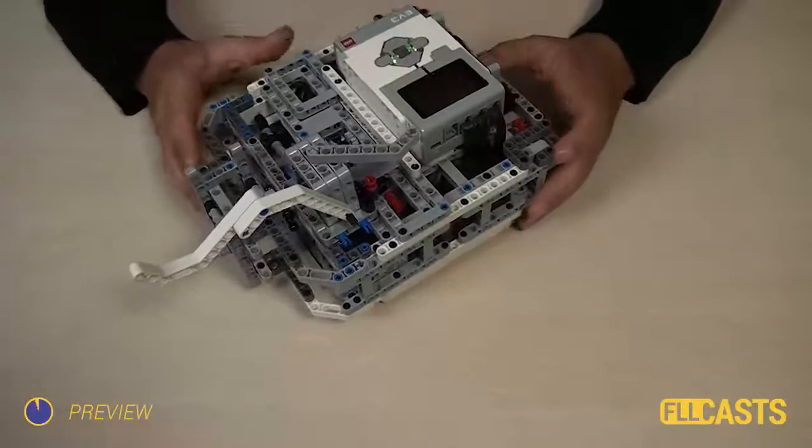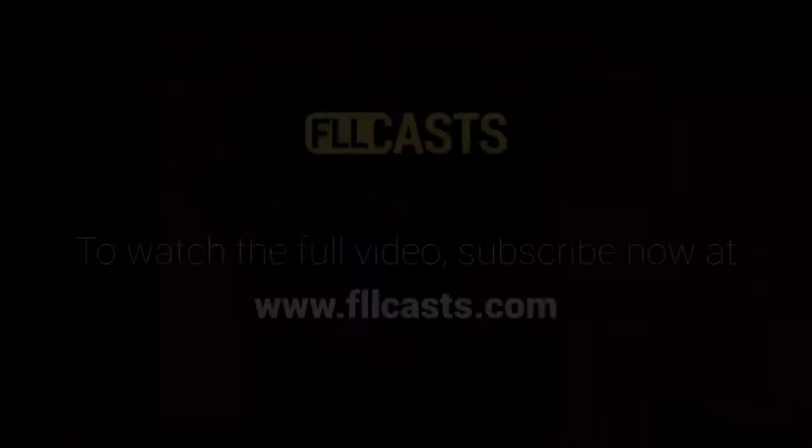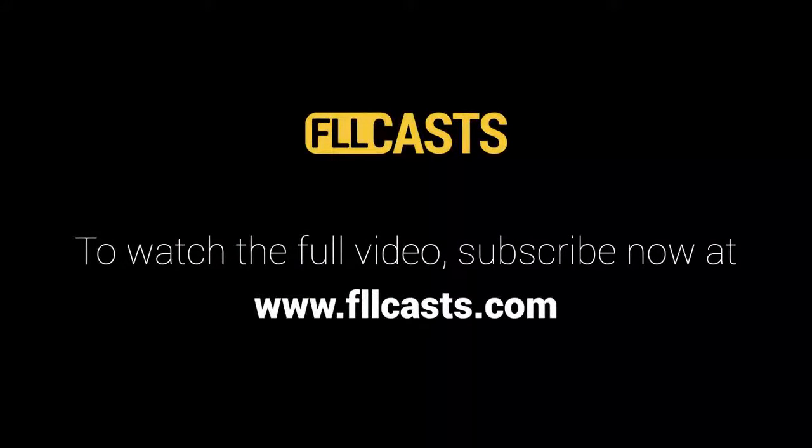Let's see how this attachment works. Find this and more tutorials at flocast.com.